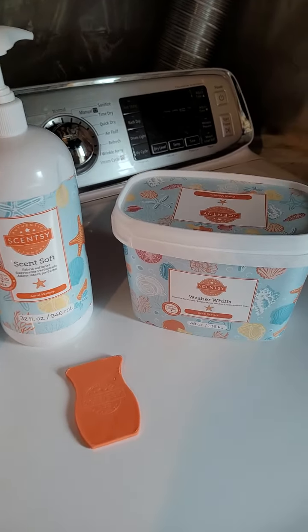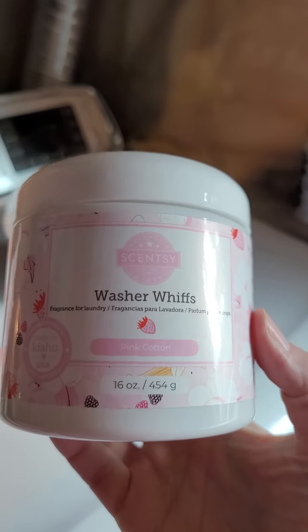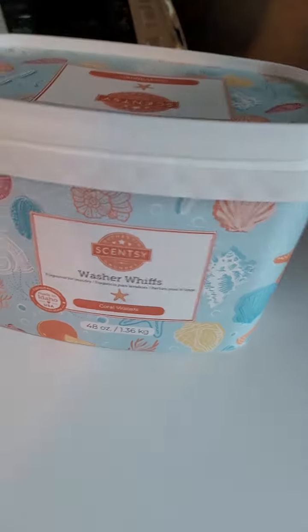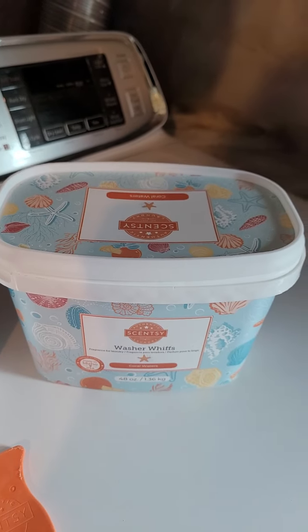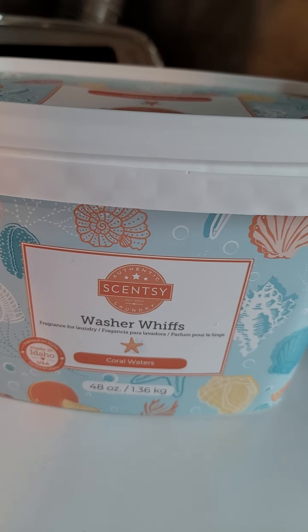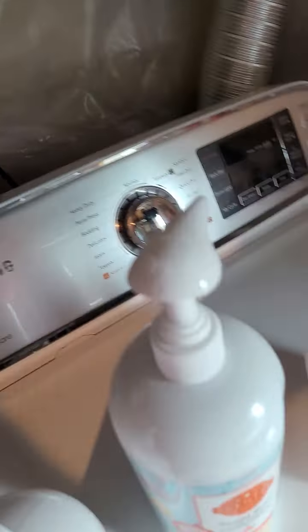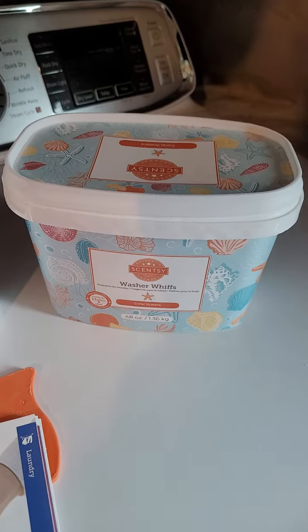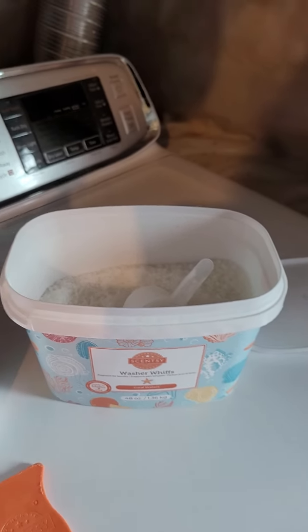We are going to start with the Washer Whiffs. They come either in a small 16 ounce container or in a big 48 ounce tub, which is what I use because I am in love with these Washer Whiffs. The description is: add a little or a lot of these scented crystals to your washer for a can't-miss boost of fragrance. All of our products are safe with front loaders, top loaders, high efficiency, non-high efficiency — you can use them in pretty much any machine.